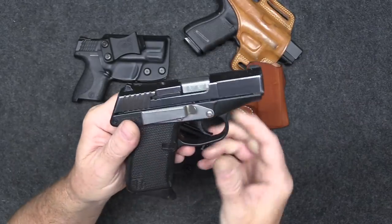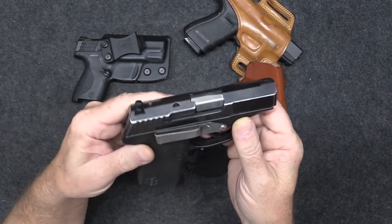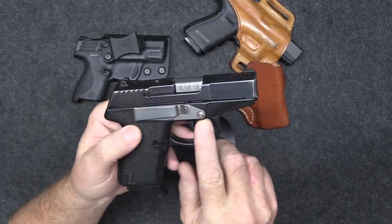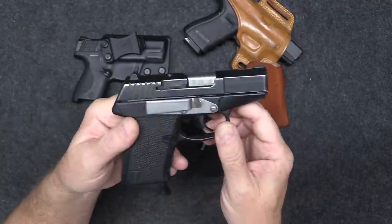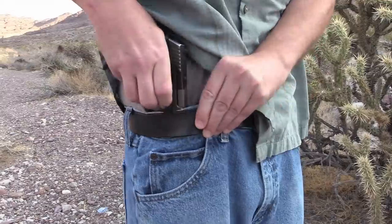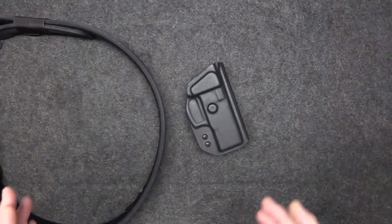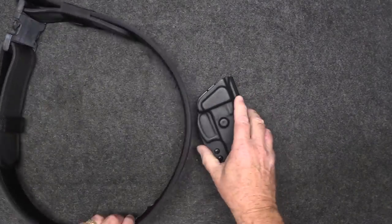I have this little Kel-Tec P11 — I don't have a holster for it, but I do have a little belt clip mounted to it. This is an aftermarket device where you just replace two screws and slap it on. Make sure you use Loctite on those screws otherwise they will come loose. It just slips right into your pants and snaps onto your belt — very effective.